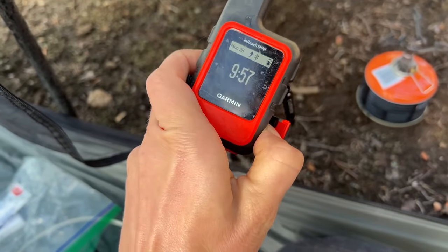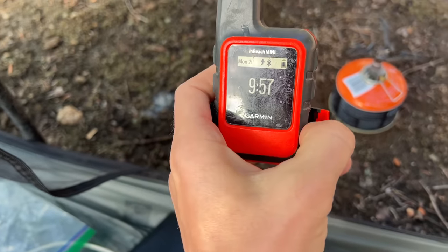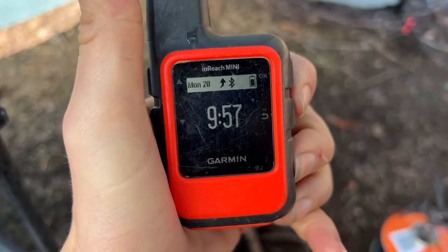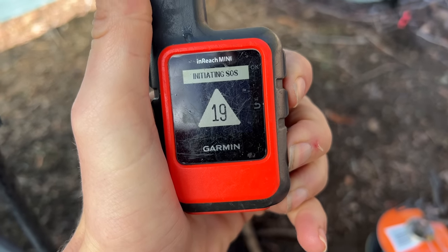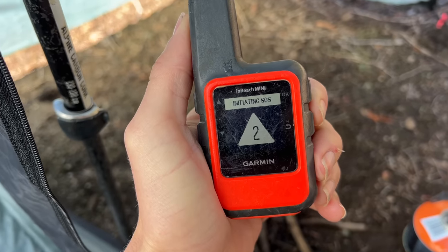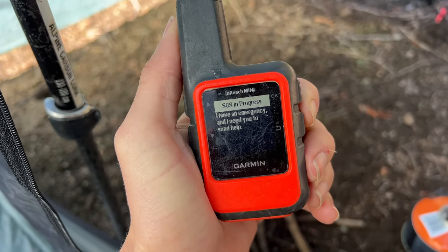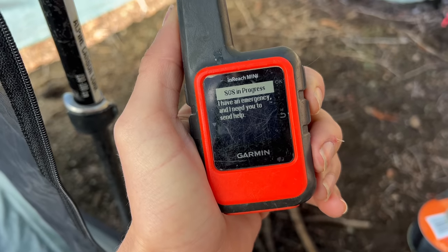So what exactly happens when you push the button? Well, I flipped open the little cover and then mashed down — had to mash more than once. It counts down, and then it looks like any other message that you send — a little spinning icon telling me that the message was trying to go through. It's just a canned message like 'hello, I am in need of help.'